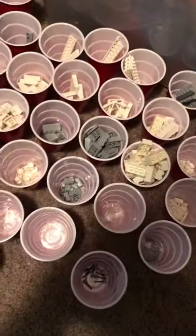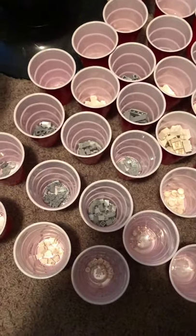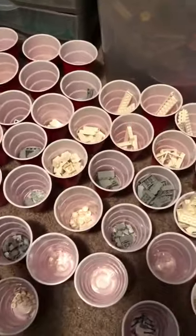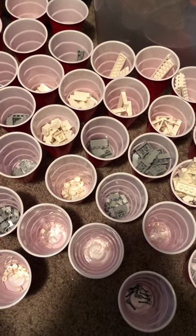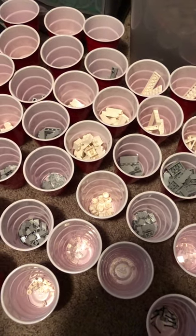A lot of people will recommend using clear cups, and I can understand that because then you can see what the parts are from any angle, not just from straight over top. But this is what I got, this is what I'm working with, and it's doing pretty good. Check out my channel for more BrickLink updates.